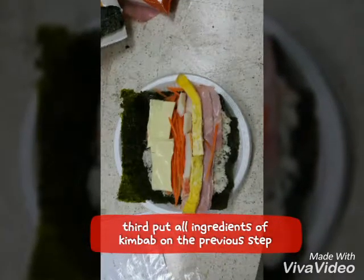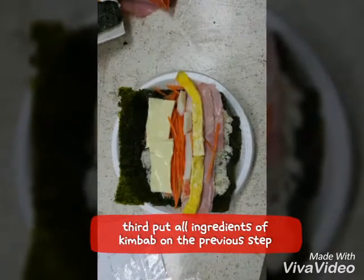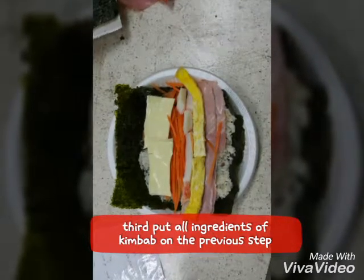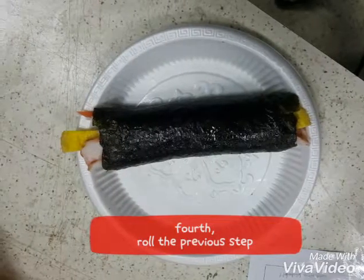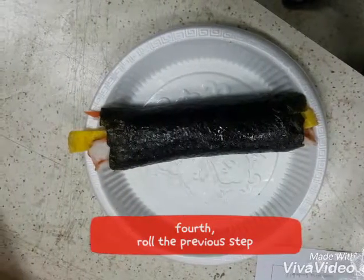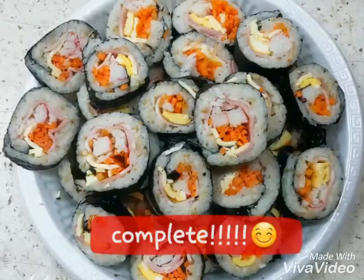Third, put all ingredients of kimbap on the previous step. Then roll the previous step. Complete!